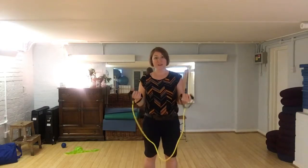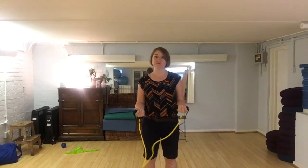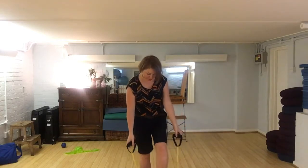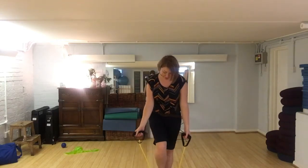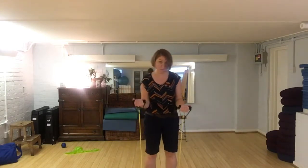This exercise is a bicep curl with lots of core involvement, so we're bringing together your core into functional movements. We're going to begin by placing the band underneath our feet. I'm using a band that has handles, but you can just use a regular exercise band if you don't have one of these.